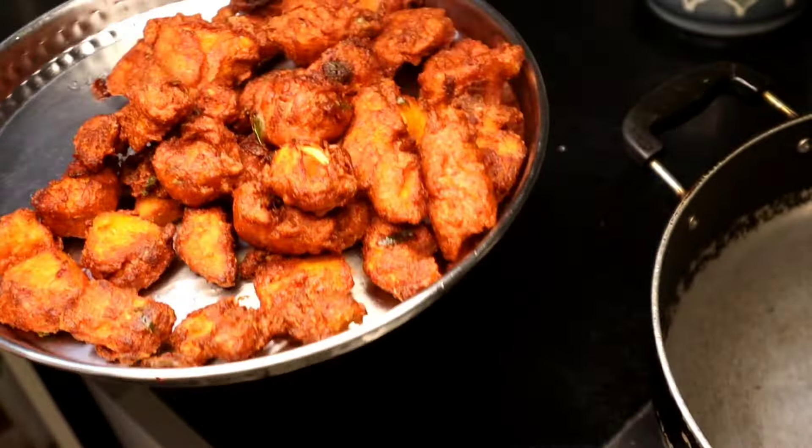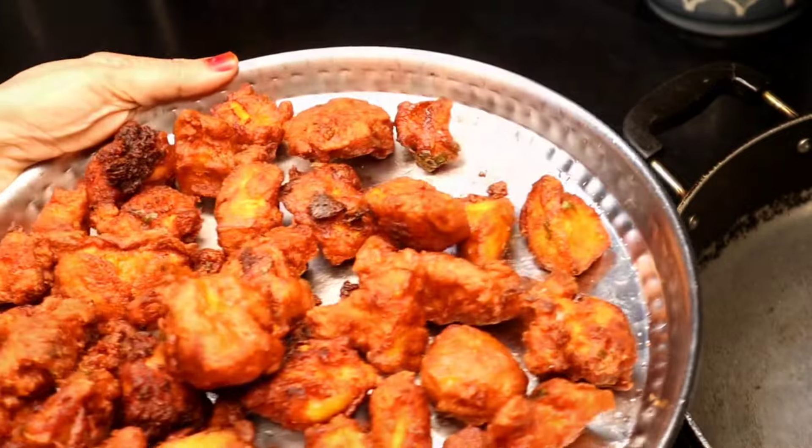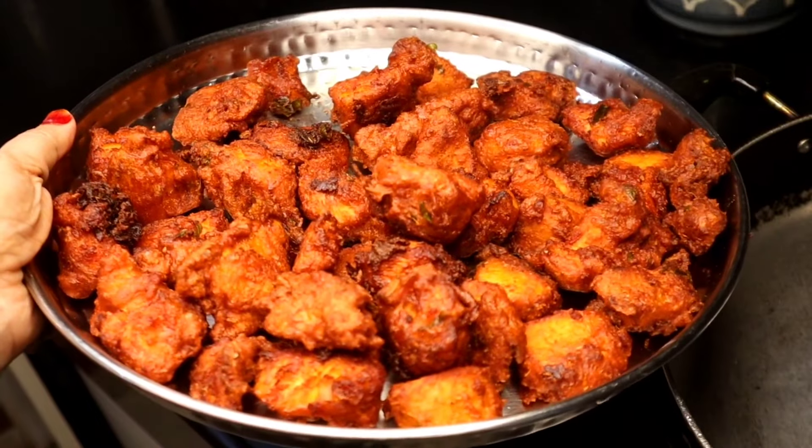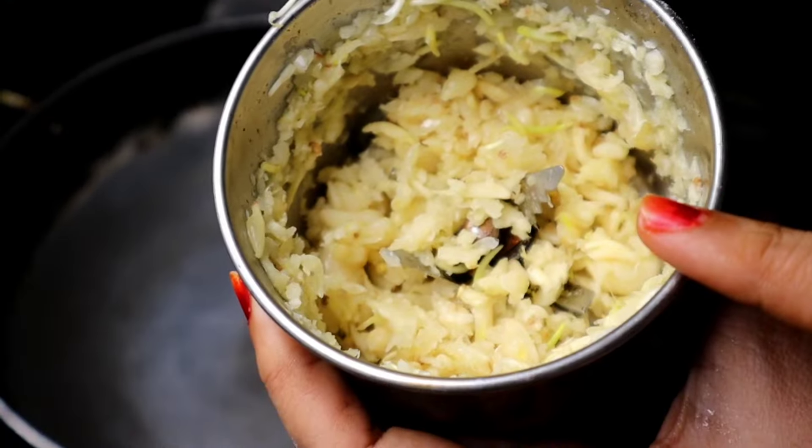Look at how crispy it is! When we fry the chicken the second time, it will be very crispy. Let's take 4 tablespoons of the chicken.